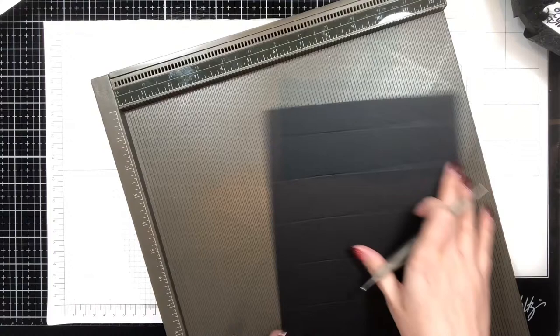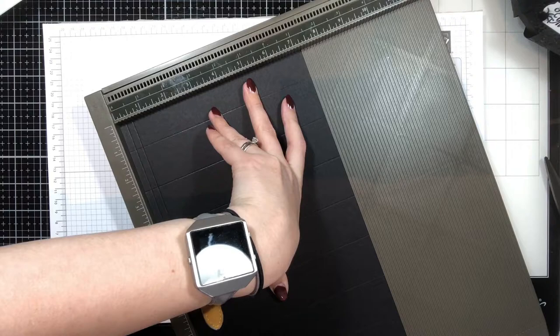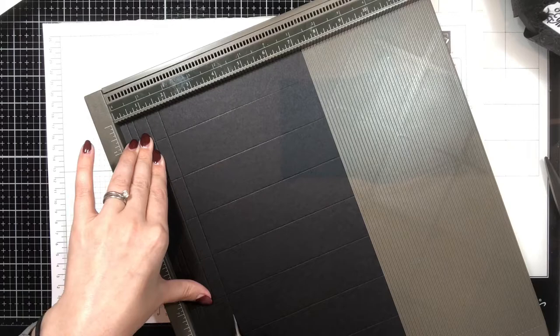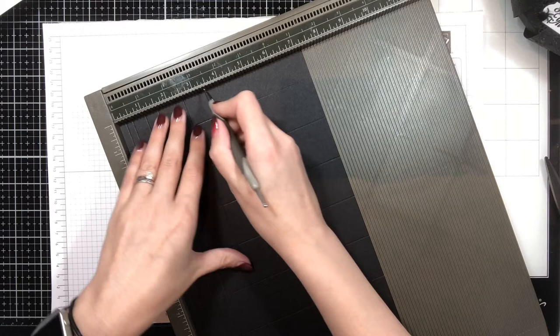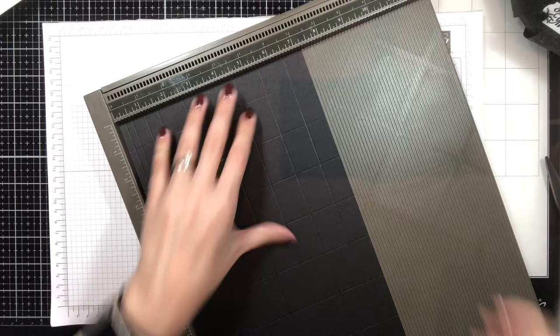Turn it counter-clockwise and we're going to score at a quarter inch, half, one, one and a half, and then two and a half, three and a half, four and a half, five and a half, and six and a half. That's all of the scoring that we need to do.